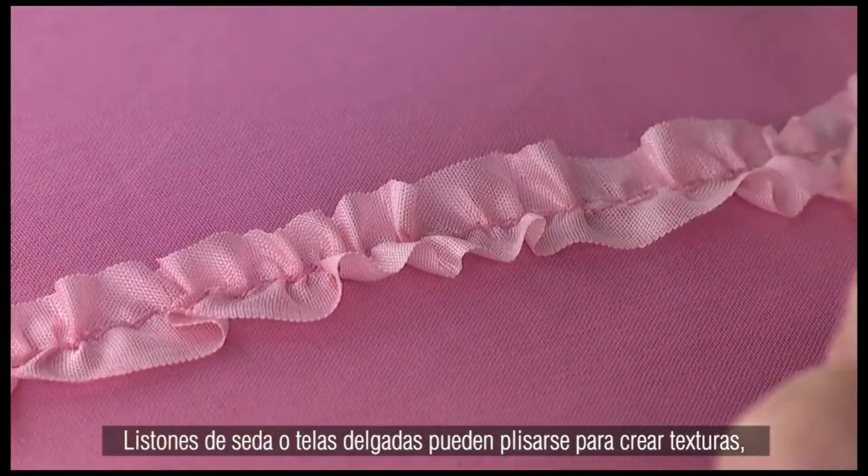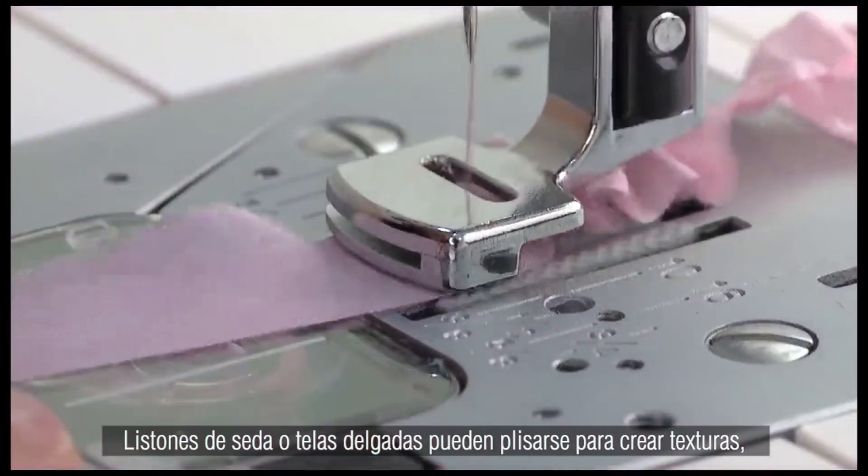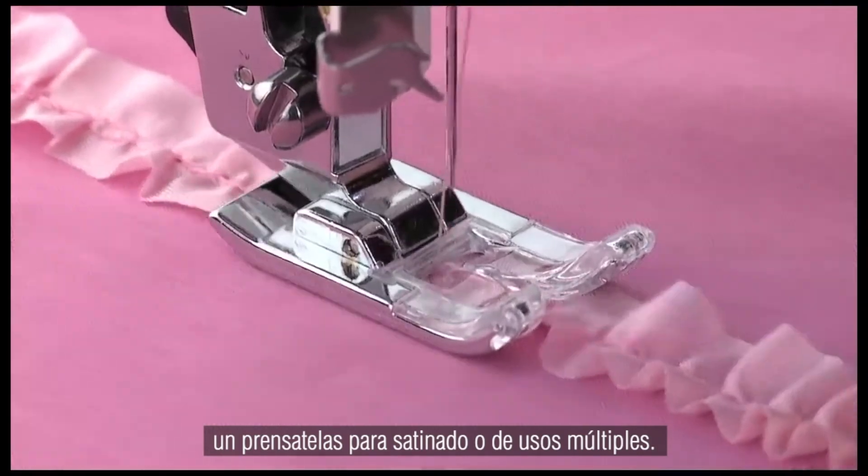Silk ribbons or strips of lightweight fabric can be gathered to create texture. Apply to your project with a satin or all-purpose foot.